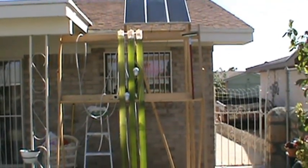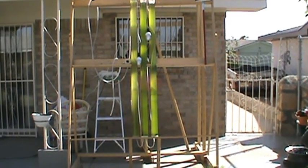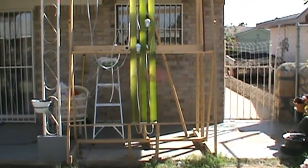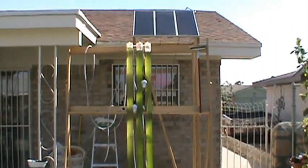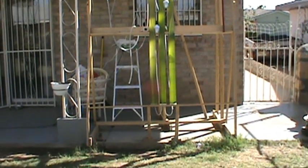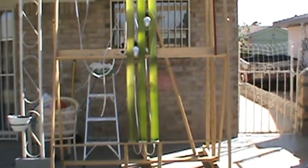This is my algae bioreactor with solar panels. Right now I have three tubes — each tube holds about 2.5 gallons of water. In the future, probably six months from now, you'll see a lot more tubes on there — I'm hoping at least 14. Right now I have three; that's all I had the funding for. Those are the 45-watt solar panels. Each tube is six feet long, and I'm growing algae in there.